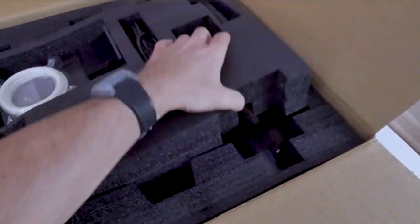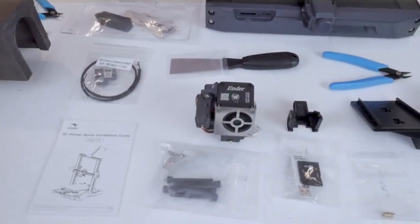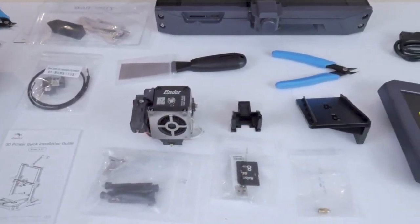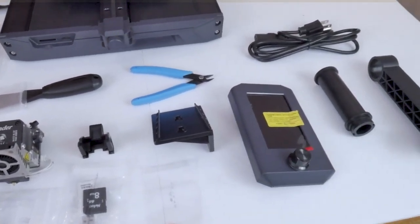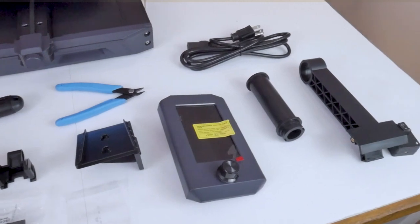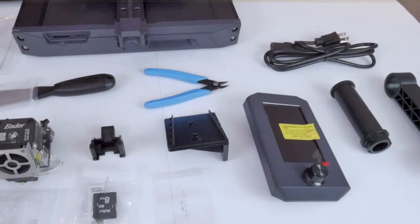The gantry is separated from the base of the machine, and once you get all the parts laid out on the table you'll see that you will be installing the new Sprite Dual Gear Extruder onto the machine as well. Beyond that, there are only a few other parts that need to be installed, like the LCD screen as well as the spool holder.